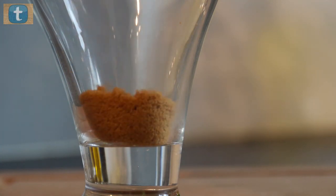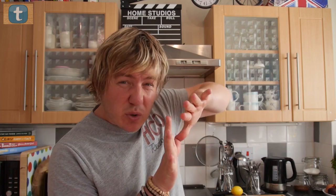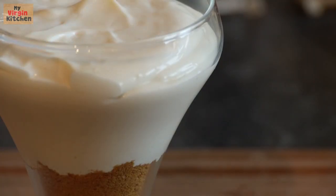Add your bashed up biscuit crumbs to the bottom of your glass, about a quarter of the way up. Then, kind of like a parent with a nervous child at school, encourage the cream cheese mixture to nestle on top of that biscuit base.